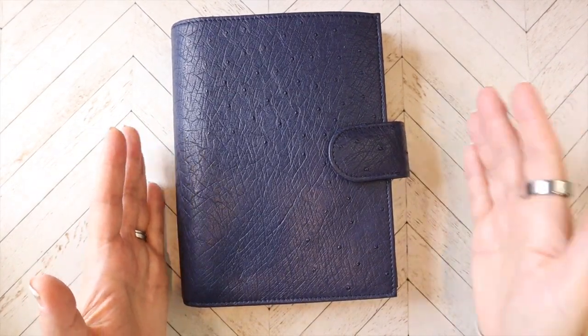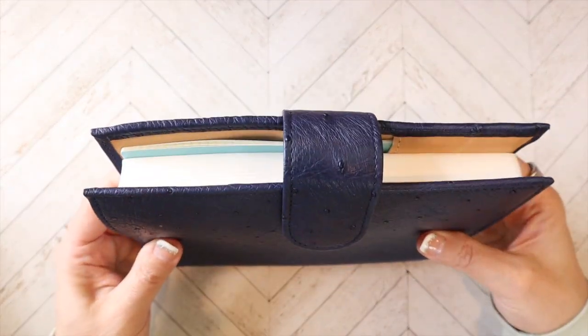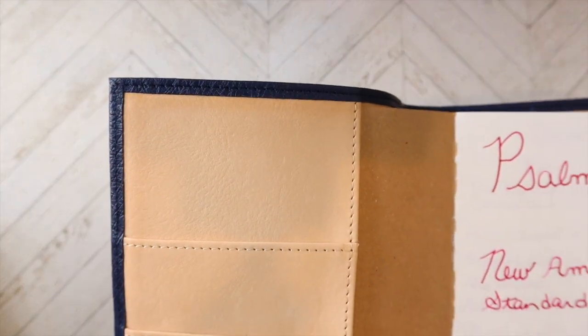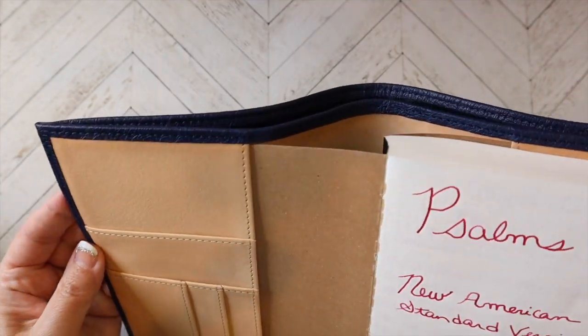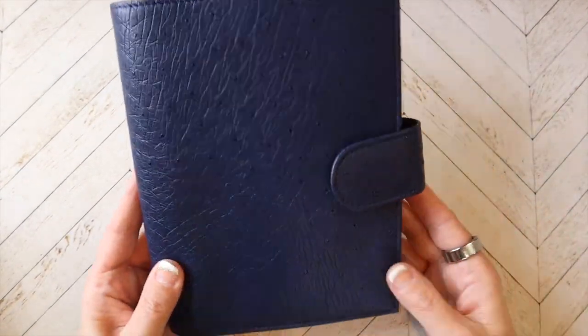Which is basically the Jilio B6 size, but this is a VanderSpeck. As you can see, it has the undyed leather on the inside — look at that patina just on its own. I keep it covered, but somehow the sun still kisses it when it's put away. Very pretty.